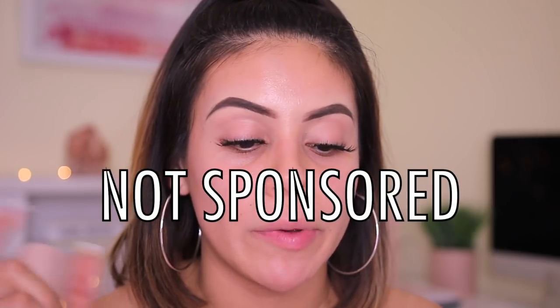Without further ado, let's go ahead and start testing this foundation out. So let's start off with some foundation claims. These two products were sent to me in PR, but this video is not sponsored. I do get their PR, but they're not paying me to make this video.